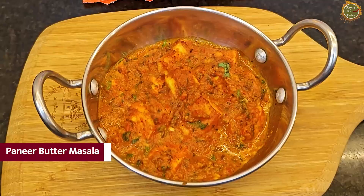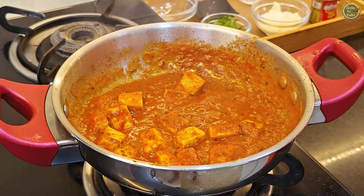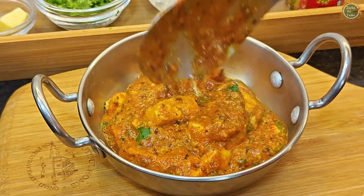Welcome to Zaiqa! Shweta asks Apeksha what she is going to make today. Apeksha says she is going to make a peanut butter sauce that she always likes and also packs in Tiffin. She also mentions she will share a very fun story in today's video.